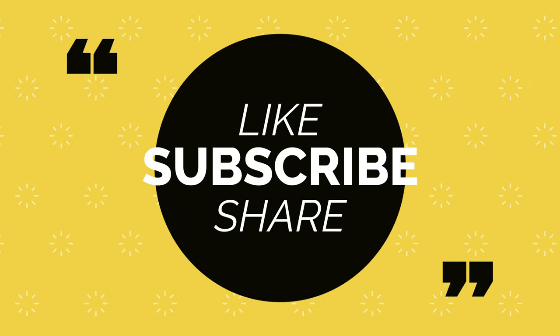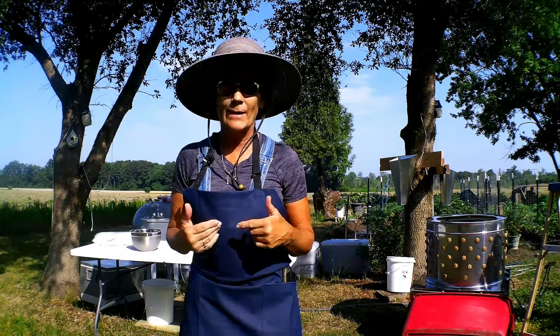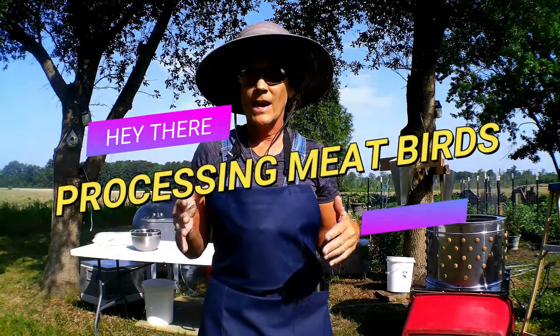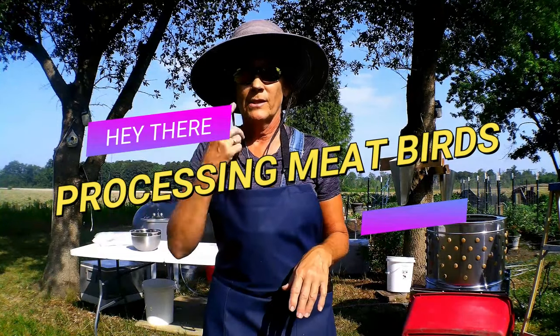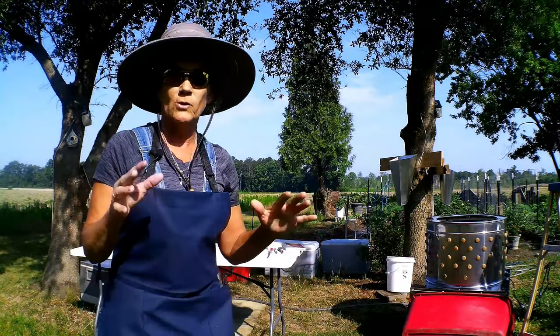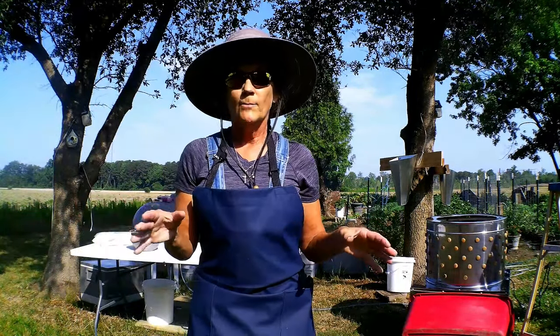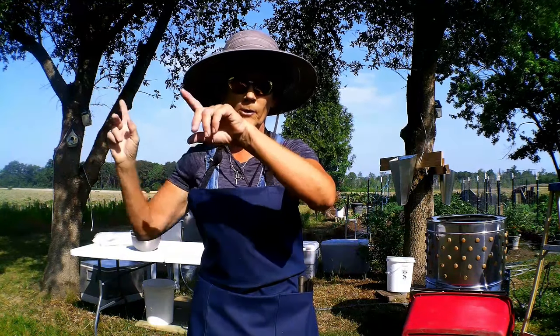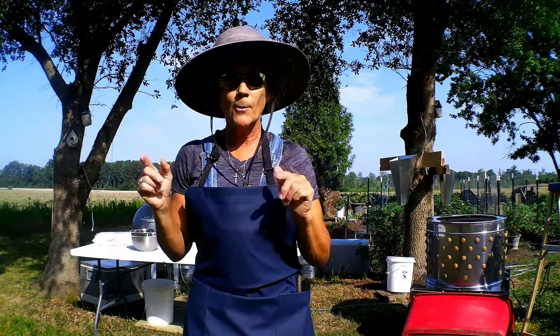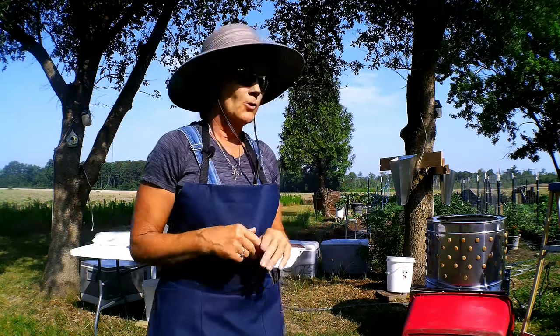Hey everybody, welcome back to Never Alone Homestead. My name is Kami. Today we're processing meat birds — they are 11 weeks old. We've set up everything in a different location this time because the heat is rising here on the east coast. We'll be up under the shade tree. Joshua, my grandson, is going to be helping me today.